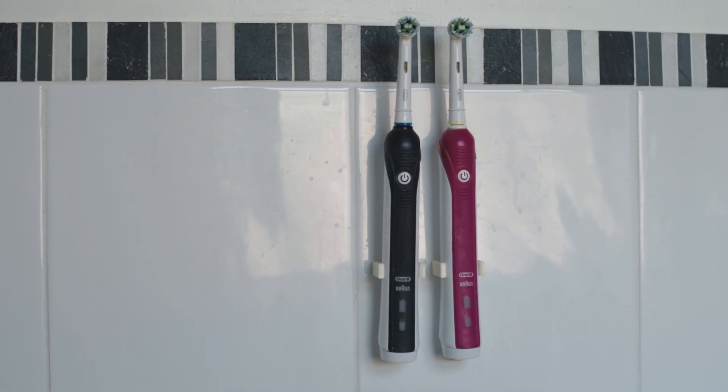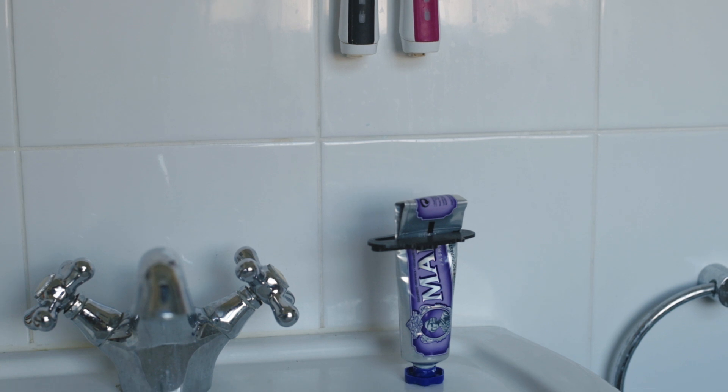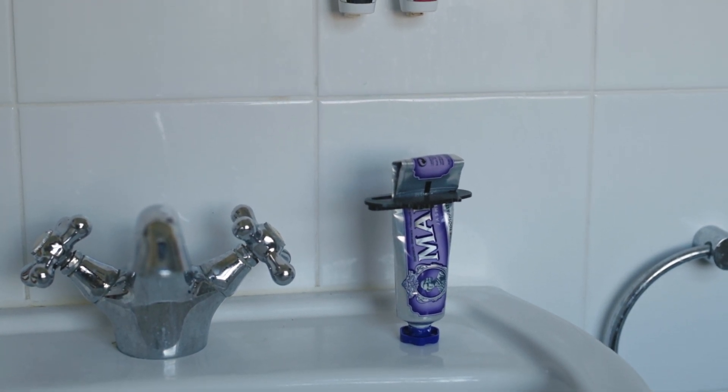The next item is the Oral-B electric toothbrush holder. Those of you who use this know how annoying it keeps falling over, so this holder allows you to mount it onto the wall by using double-sided tape.